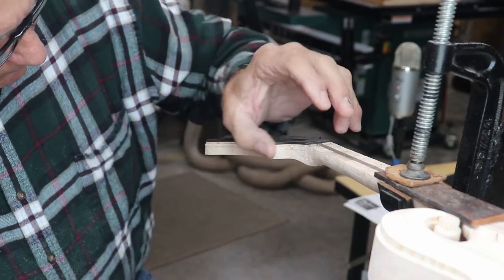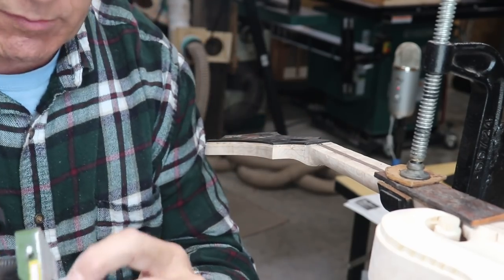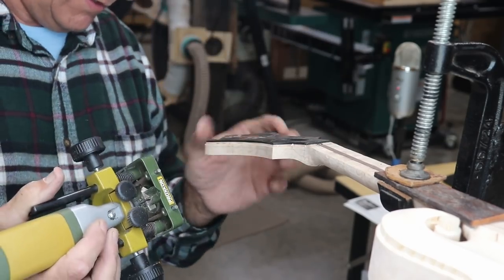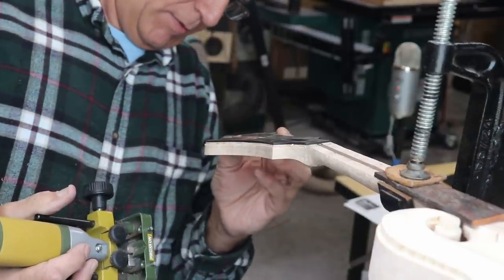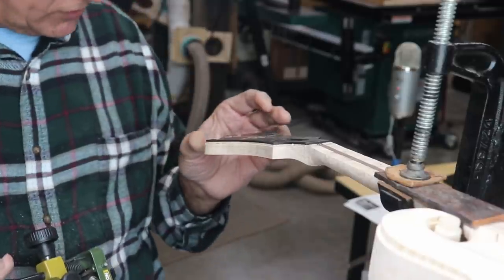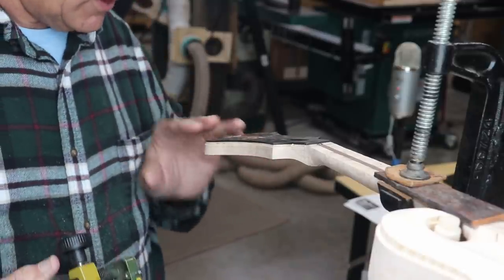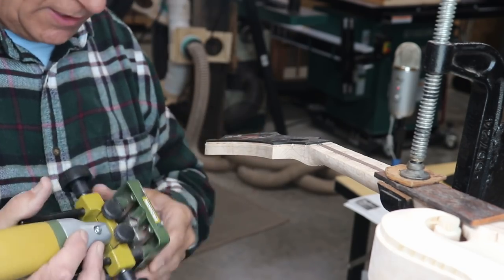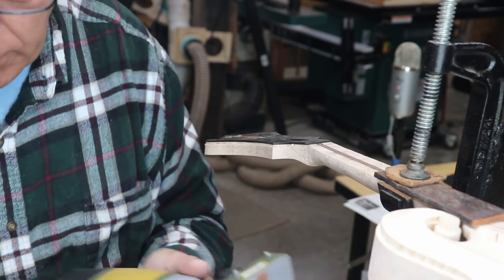Overall it looks pretty good. The one negative is that the aluminum rubbing on there does leave a line — it's usually not too bad to sand out. On this end grain it got a little deeper than normal, so I'll need to do a little more sanding down here. On this sloped end it doesn't cut as deep, so I may set it a little deeper and do this end again.